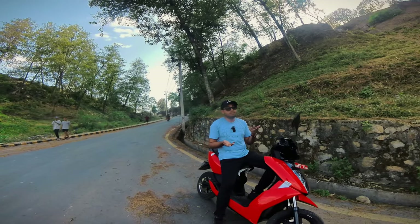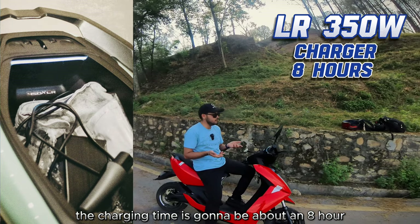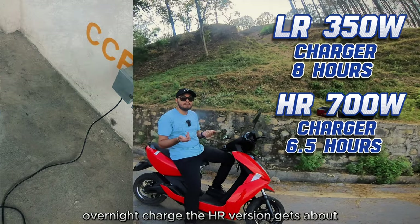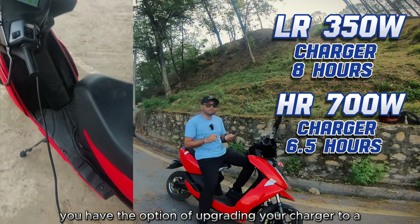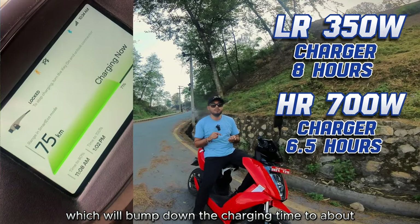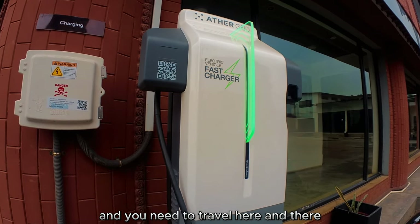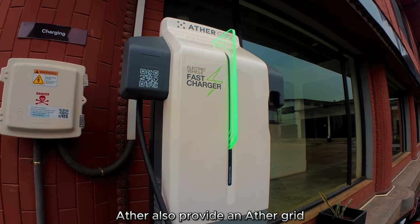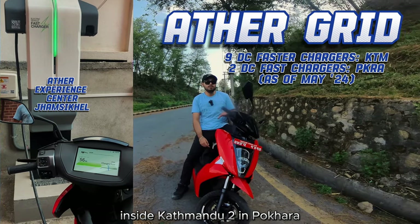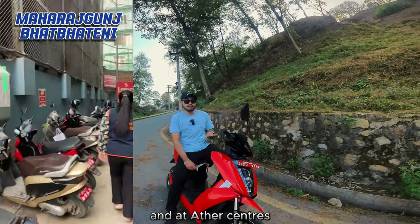The LR version gets a 350-watt charger, meaning charging time is about eight hours — an overnight charge. The HR version gives you the option to upgrade to a 700-watt charger, which brings charging time down to about 6.5 hours. If you're in a pinch, Aether also provides the Aether Grid: currently nine DC fast charging stations inside Kathmandu and two in Pokhara, most at Padpatinis and Aether centers.